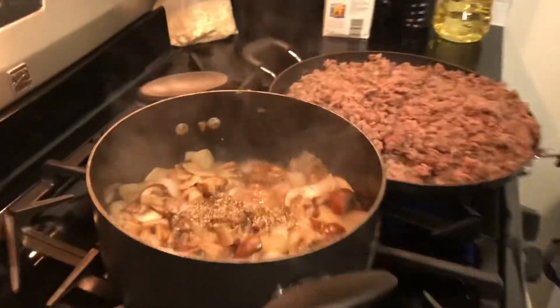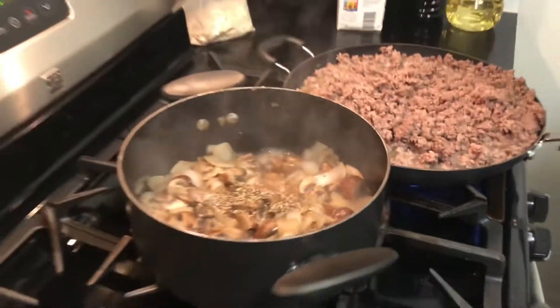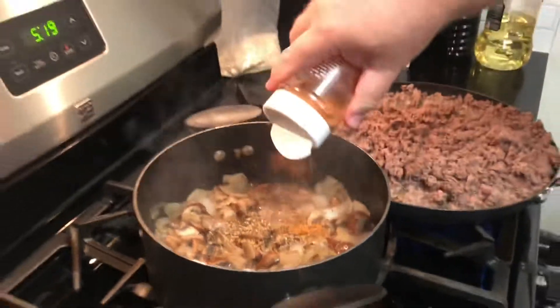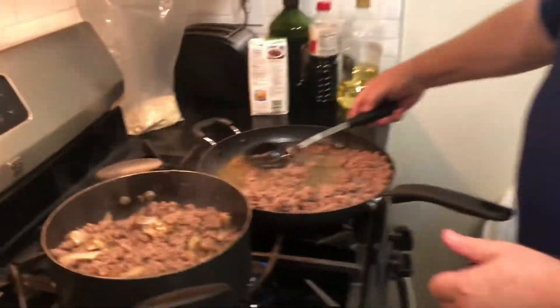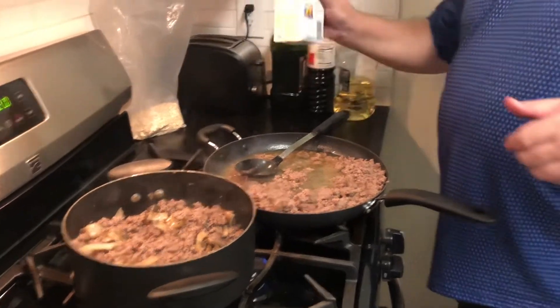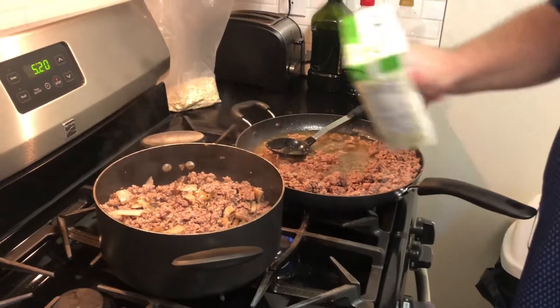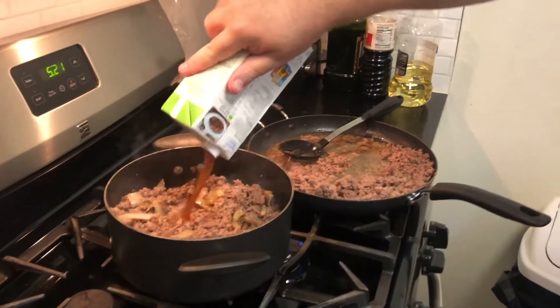Now that the onions and the mushrooms have started to go nice and soft, it's a good time to add some salt and pepper to your own taste. Then combine the browned meat with the vegetables, mixing them all together, and add most of the contents of a box of vegetable stock — or you could use beef stock.